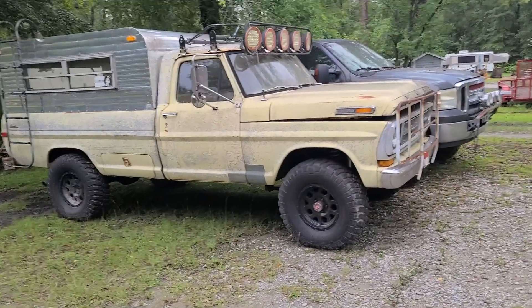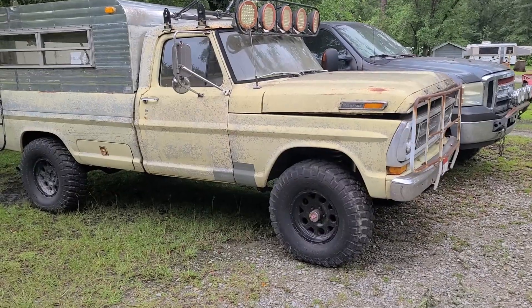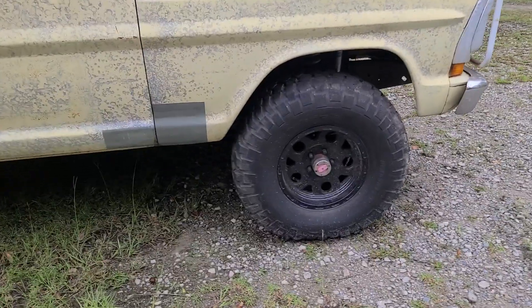Welcome back YouTube. Here's a little quickie video. 1972 F-250 came in — a buddy owns the truck, sold it to another buddy, and came to me.